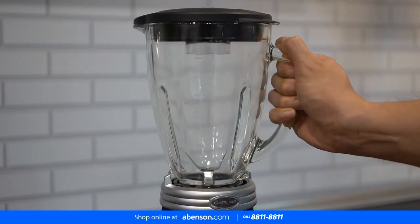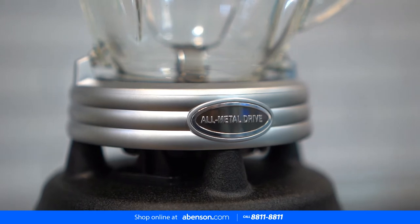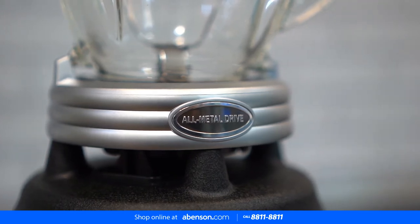As mentioned, durable ang kanyang glass jar with heat resistance. You can blend vegetables and other food items while hot without worrying about breaking the glass jar.